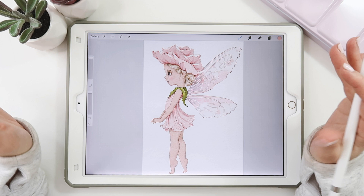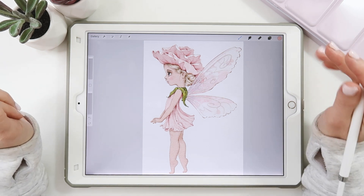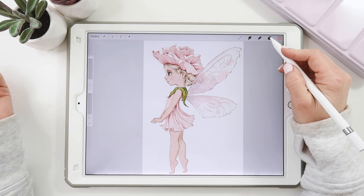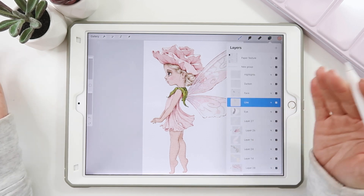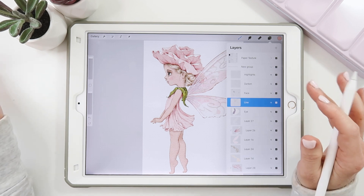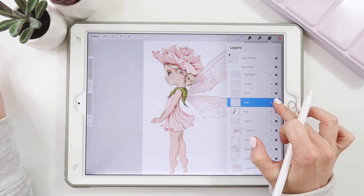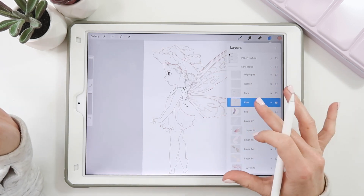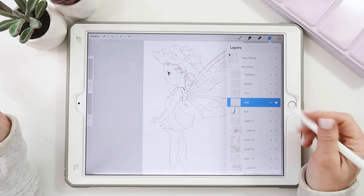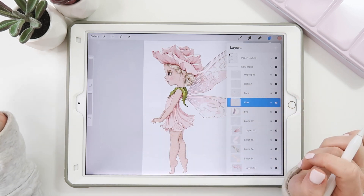Sometimes you have a big project with a lot of layers — I have a ton of layers all the time — and sometimes you just need to isolate one layer. Open up your layers palette, go to your line layer, and where the check mark is, just hold, and it will isolate that layer for you. Once you're done, you don't have to check all the boxes again. Just go to that check mark, hold, and they'll all come back.